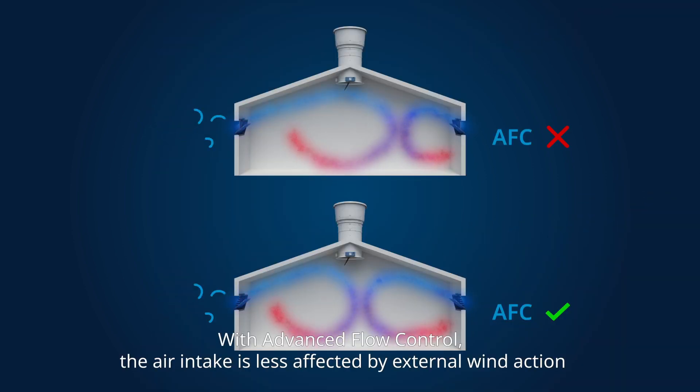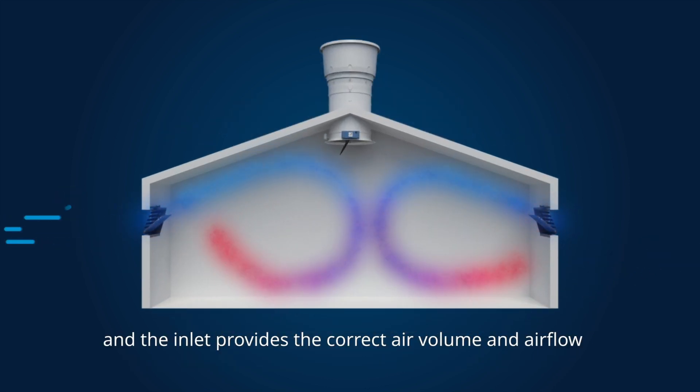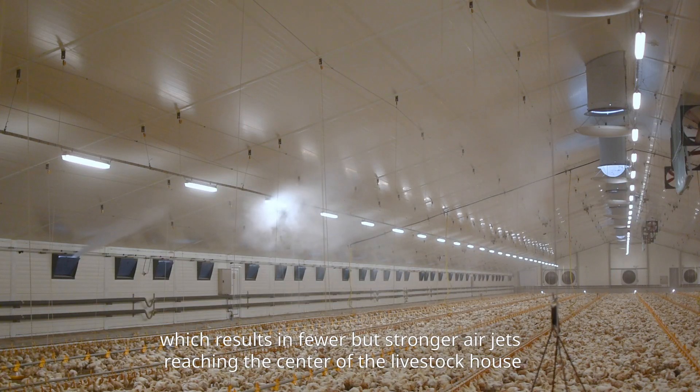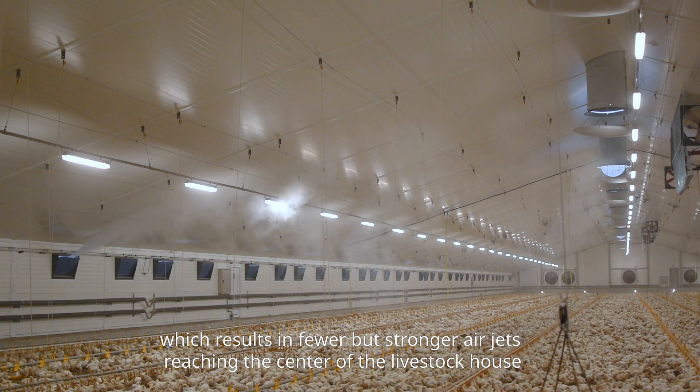With advanced flow control, the air intake is less affected by external wind action, and the inlet provides the correct air volume and airflow. The inlet is opened by advanced inlet control at low ventilation levels, which results in fewer but stronger air jets reaching the center of the livestock house.